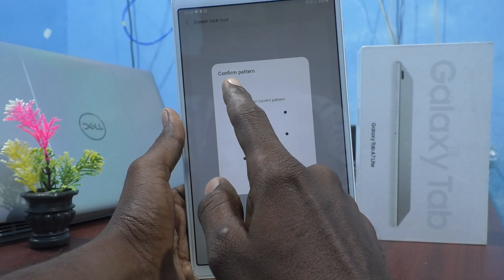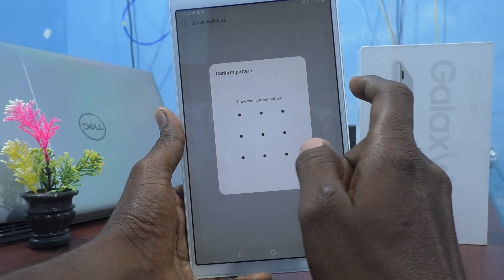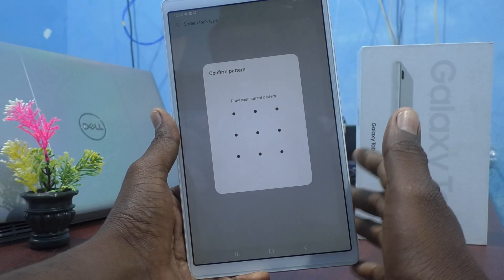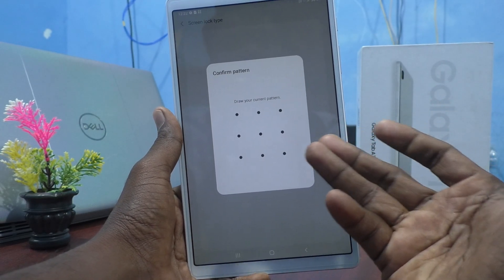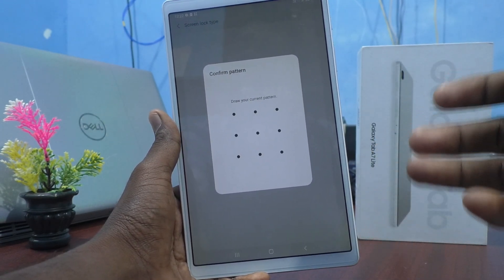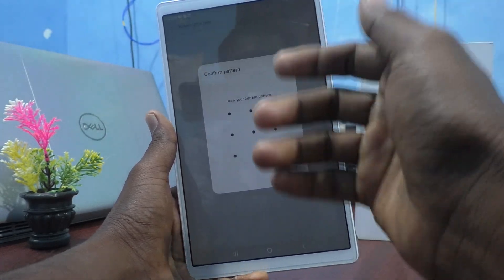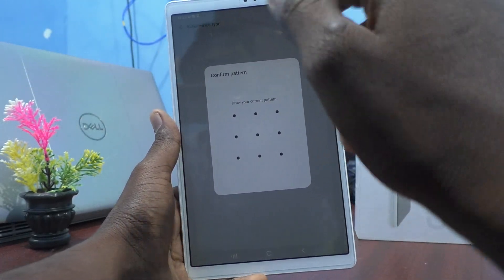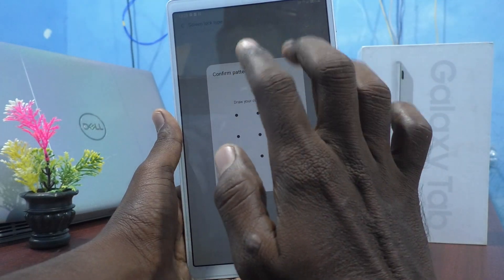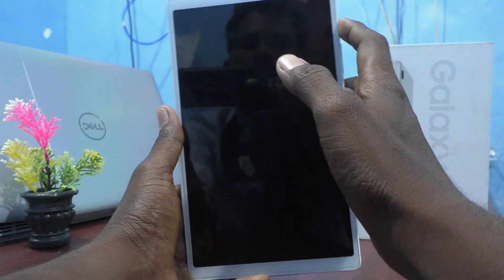Confirm with your current pattern. You have to draw the current pattern — then only you can set another type. Previously I have set a pattern. Suppose if you have set any other password, for example any other like a 16-digit password, then it will ask that and you have to give it. As of now I have set a pattern, so it asks my pattern for authentication. So I have to give it.